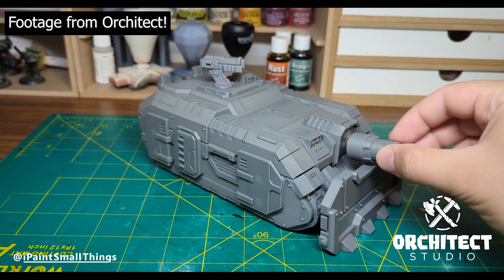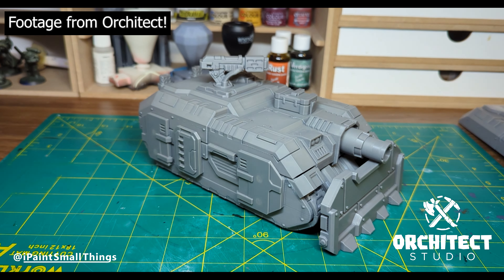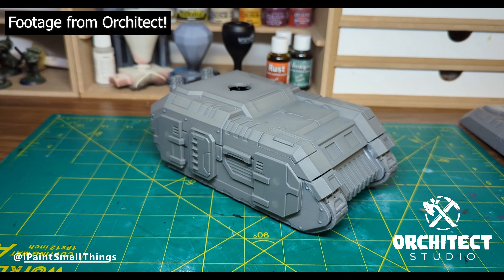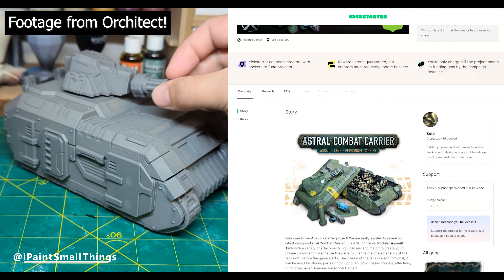Something I've been curious about for a while is: can you print vehicles with an FDM printer? I love resin printing, but it can be a hassle cleaning and curing big prints, so I tend to shy away from printing anything large. FDM seems perfect for it.